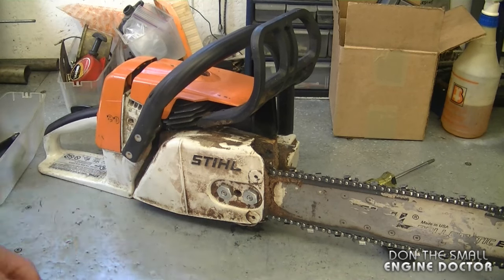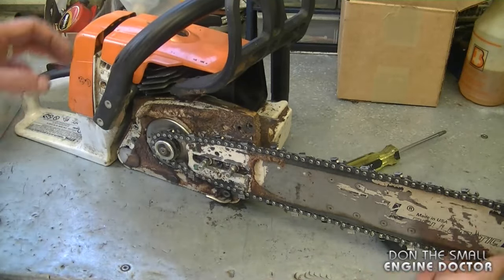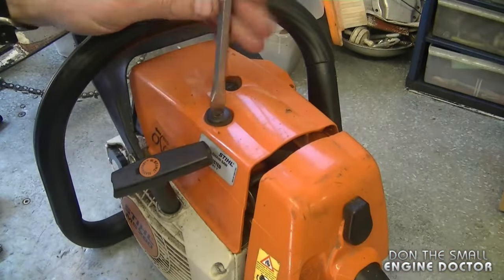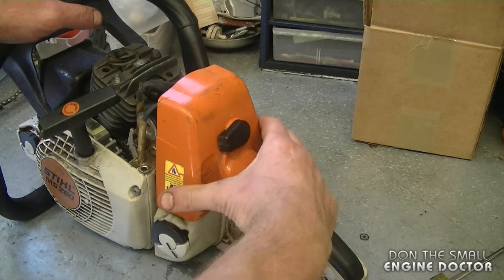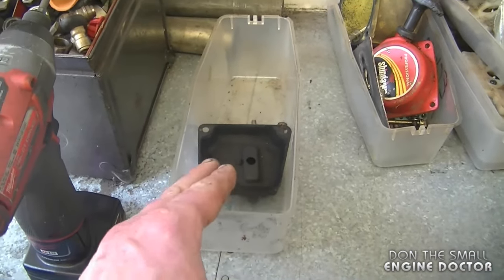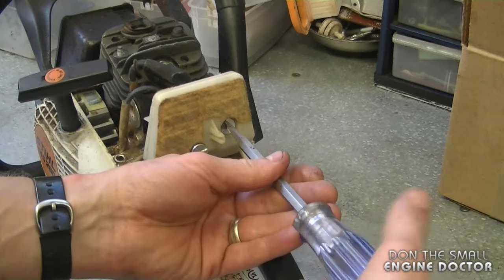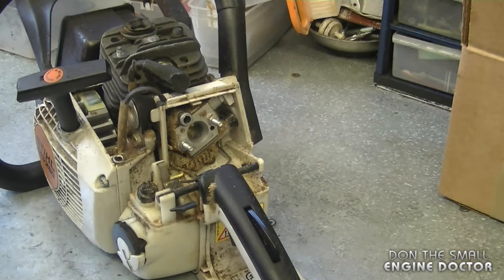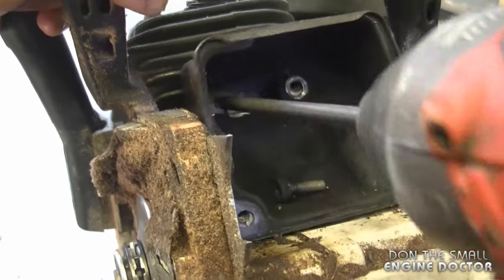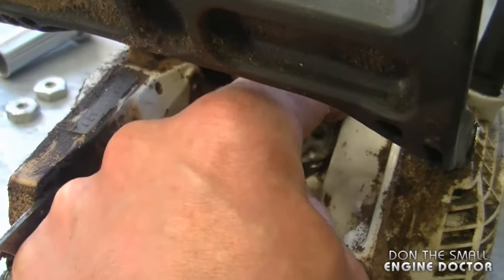To start off, I'm going to remove the bar and chain — it makes it a lot easier to handle the saw. I'm also going to remove the screw to get the top cover off and remove the air filter cover. During disassembly I like to put all the dirty parts in one box and all the engine parts in another cleaner container. Remove the air filter by removing both screws — just loosen them to get the filter off. I'm also going to remove both Torx screws that hold the rest of the muffler on. This section of the muffler will come off, and you'll find a few metal gaskets behind it.